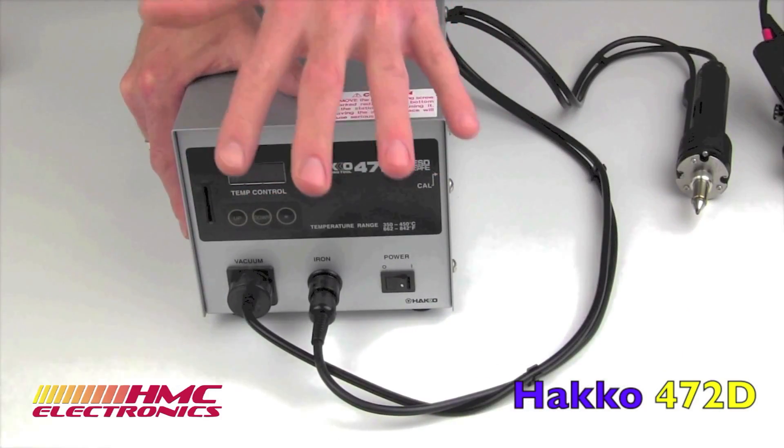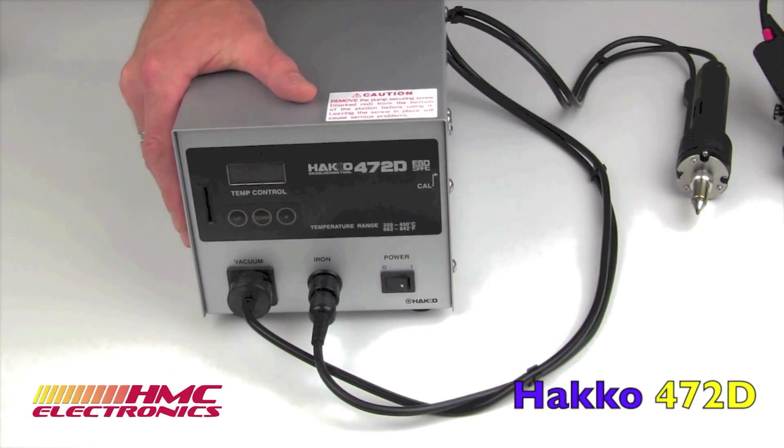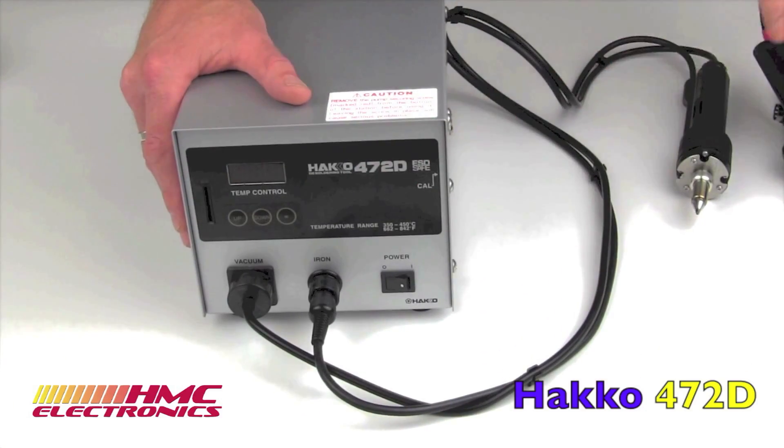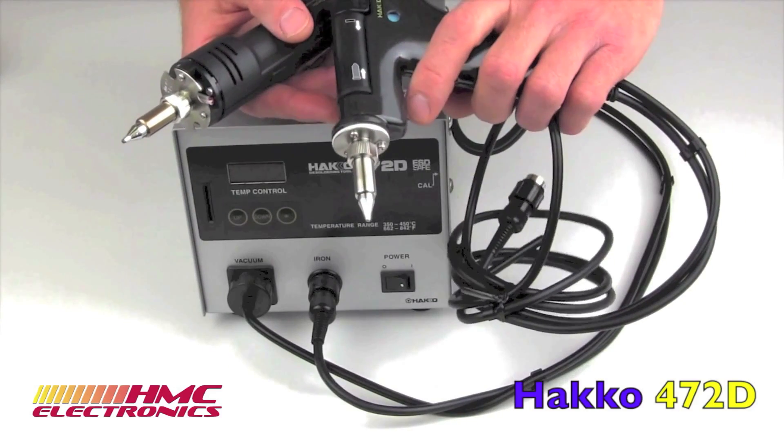Overall, the HACCO is a very competitive unit when you take into consideration the 110 watts of power. It is a fully contained desoldering station and, as mentioned, available in two handle configurations.